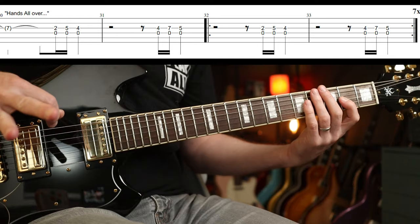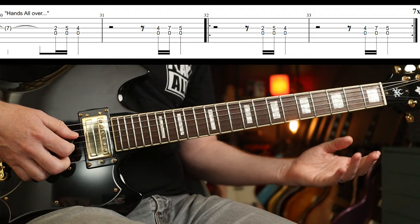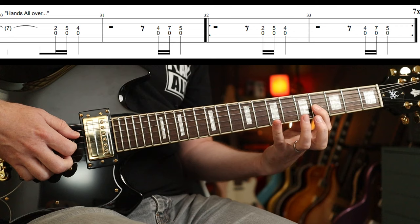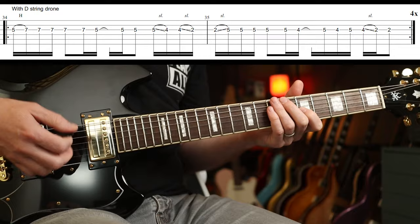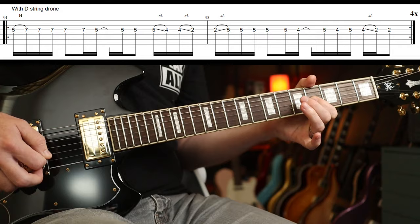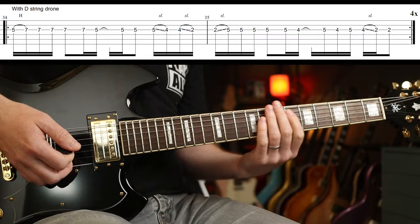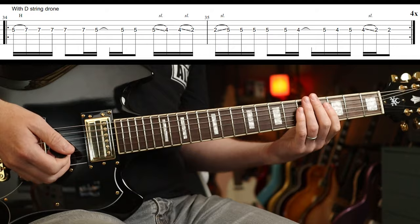The next part — Chris is singing 'Hands All Over' — and we have: one, two, three; one, two, three. This goes around eight times. Pretty straightforward: two, five, four — just double stops with the open D each time. Two, three, then four, seven, five. Use your first, fourth, third and first, fourth, second fingers for that. Then we've got another one of these, with the D string drone thrown in if you want. Four times around there.